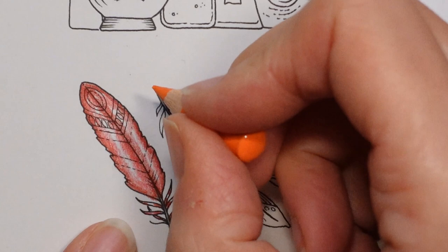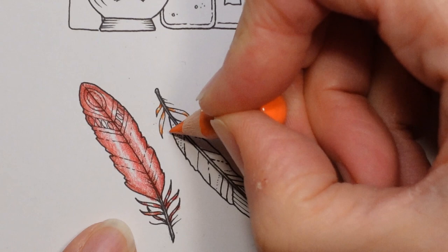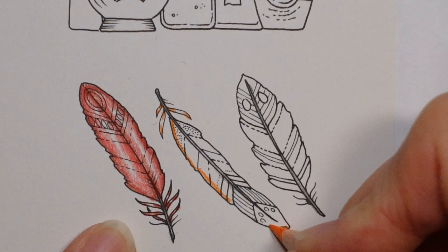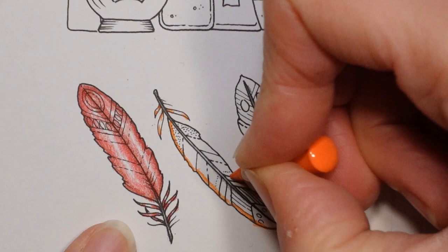So with the orange glaze, like before, all the way around the edge in quite a heavy layer — it's not compulsory to go outside the lines — all the way around.